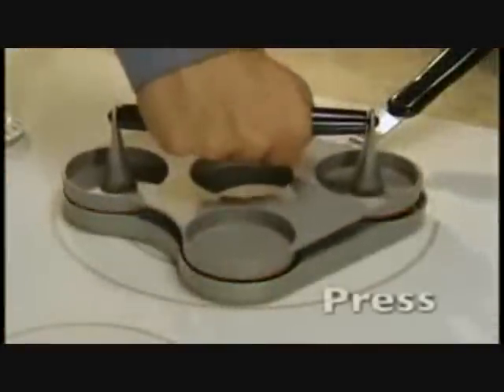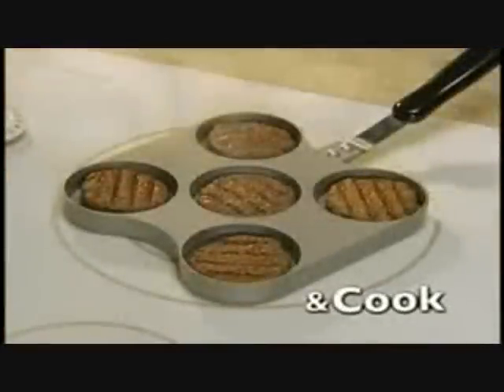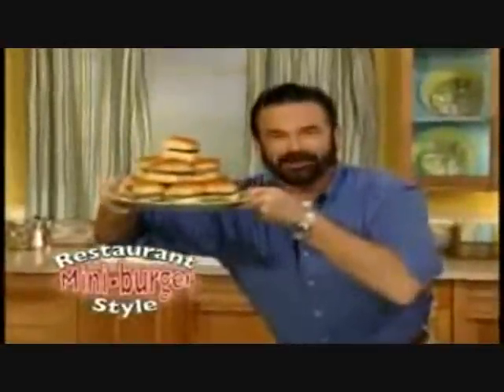Billy Mays here with another fantastic product. That's right, it's time to pound your meat, and there you have it — little shit burgers for the whole family.